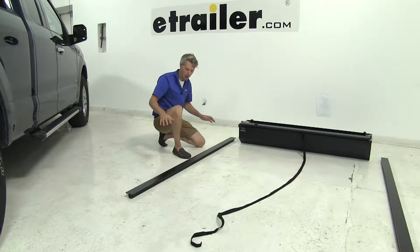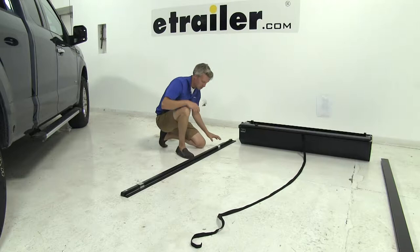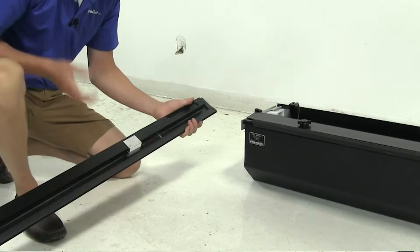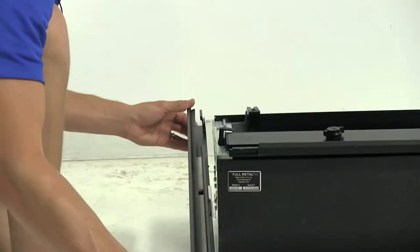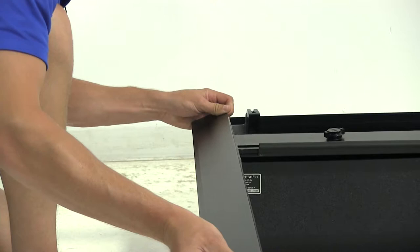To get the rails installed, we'll want to first turn it over and remove the protective paper. Then we'll want to make sure that we have the correct rail for the correct side. We're going to start with the driver side. We'll need to make sure that the notched out opening here faces forward towards our canister. We'll start with the rail vertical and rest it on top of that aluminum bracket, then roll it just like this.